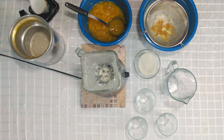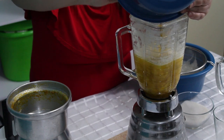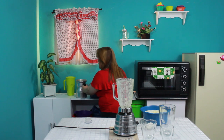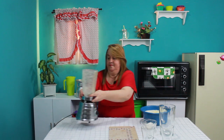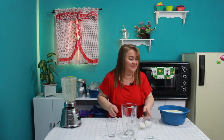Esa es la clave cuando licuemos jugos, sea el jugo que sea: no trituremos las pepas, eso tiene repercusión en nuestro sistema digestivo. Listo cocineros, ya esto lo colocamos acá y vamos a servirlo en nuestra jarrita. Si ustedes lo colocan así en la mesa de centro como lo estoy colocando, les garantizo que no les dura el juguito ni 10 segundos.